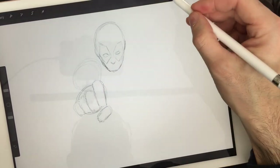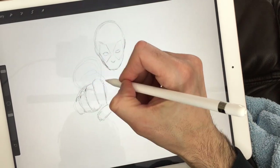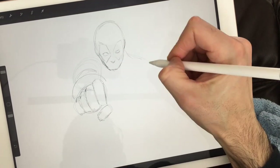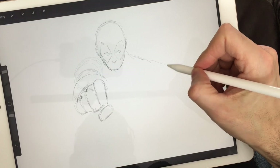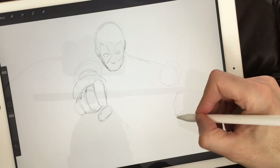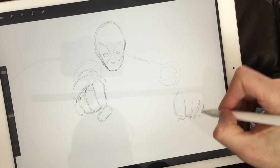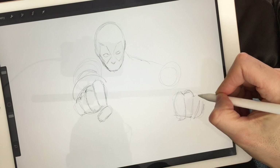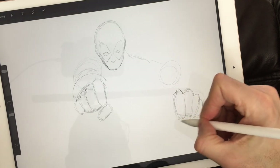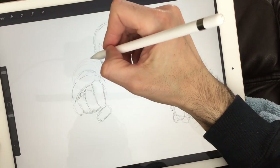I'm going to clean up these lines and get rid of the foundation lines that helped us position where the hand's going to be. Now we can add more detail such as the forearm and the bicep, and his other shoulder over here. I like to put basic shapes to represent where my body parts will be — this hand starts out as a sort of circular square with rounded corners, then I add details like knuckles at the top and the thumb at the bottom.